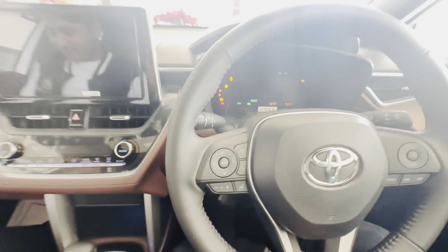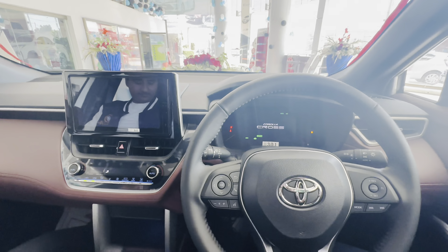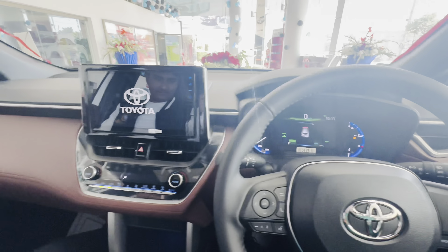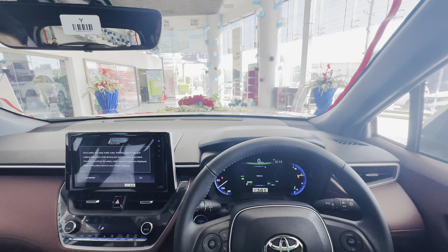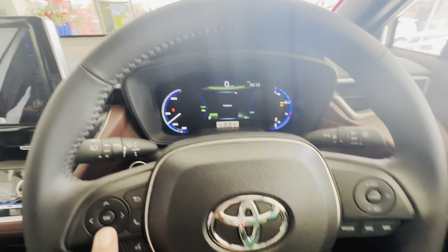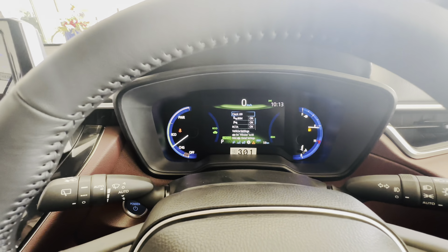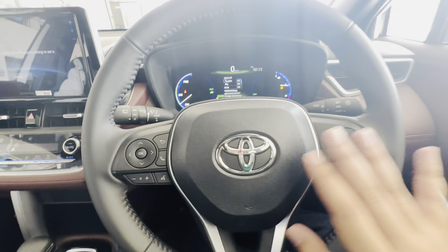Let's start the car with the power button. This is the silent startup of the Toyota Cross Hybrid. There is no sound at all — just listen, nothing. Here is the MID display and here are the controls. The buttons feel very good.